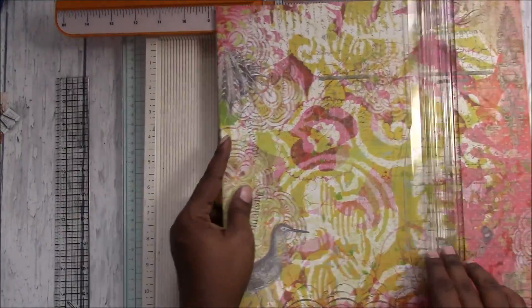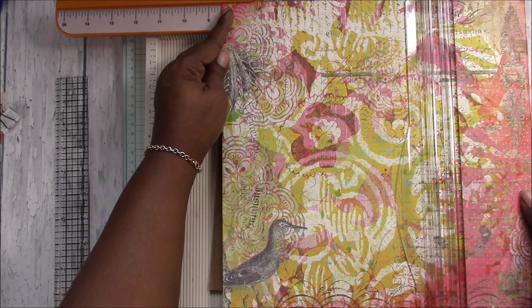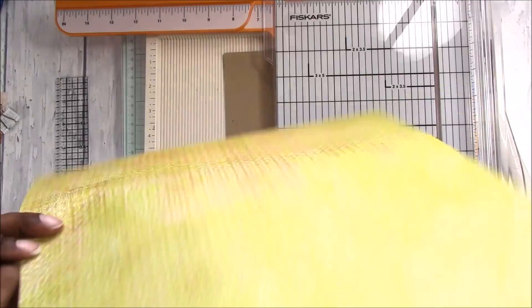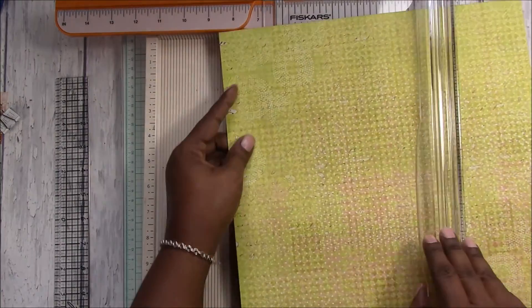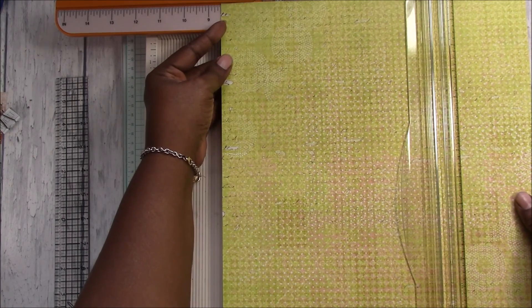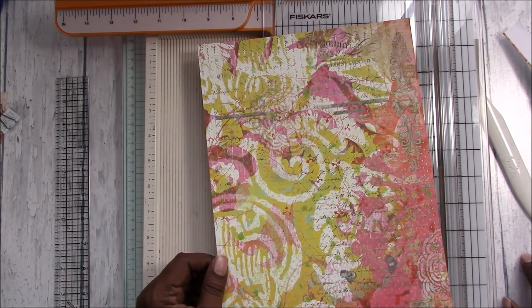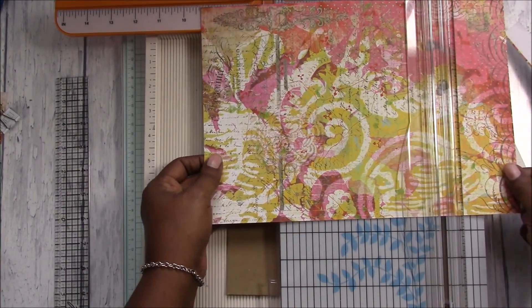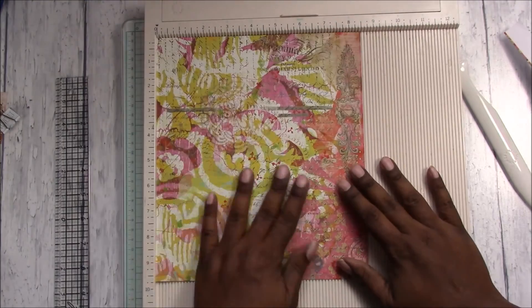So we need to cut this at eight and a half wide. If you have eight and a half by eleven paper you'll be wasting a lot less than I am. Let's cut the length of our folder to nine and three quarters. This would totally work with a letter-size sheet of paper.